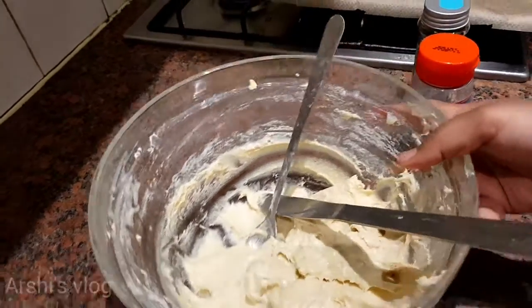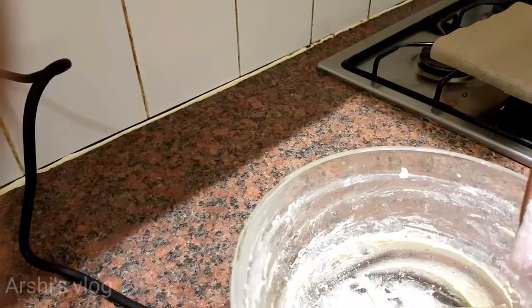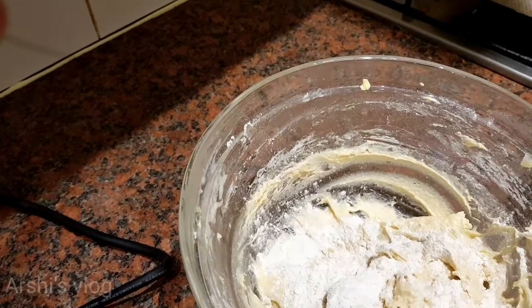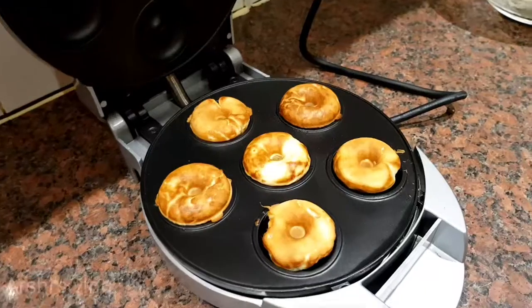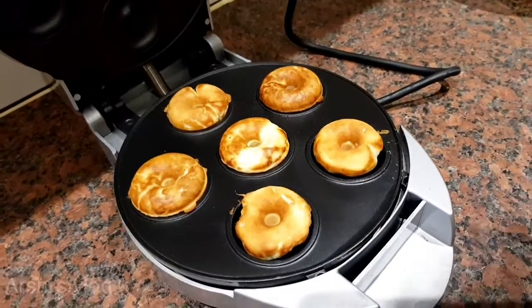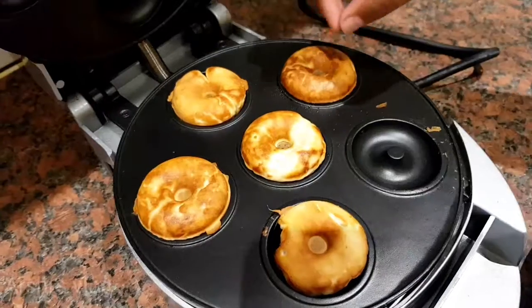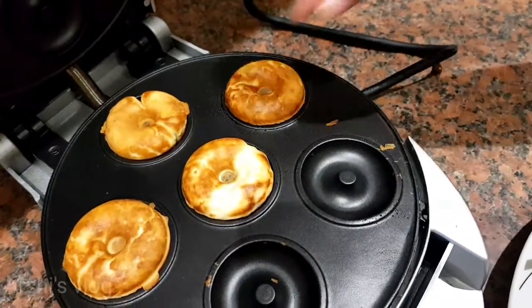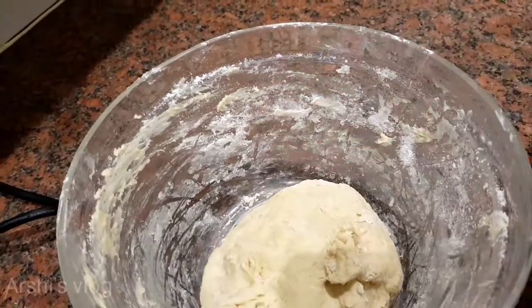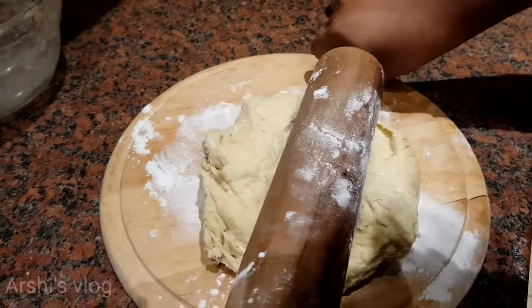So I have my dough here and I'm going to add some plain flour to it. Sprinkle some plain flour, then turn it into dough. The doughnuts from the mold are ready, so now I'm going to turn it off and put them on this plate. This is really hot, so ask a parent to help you. I added the flour and now it's not sticky anymore, so now I'm going to roll it.